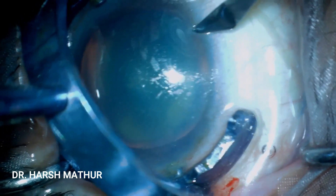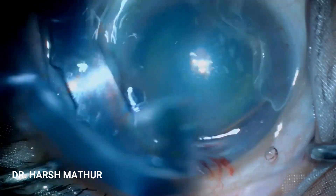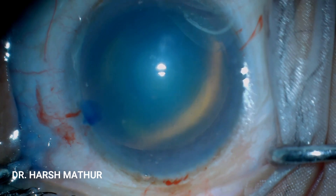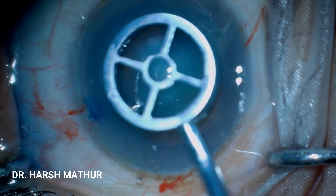As the surgery is being done under topical anesthesia, at times the patient might give a jerky movement, for which the surgeon needs to be ready.